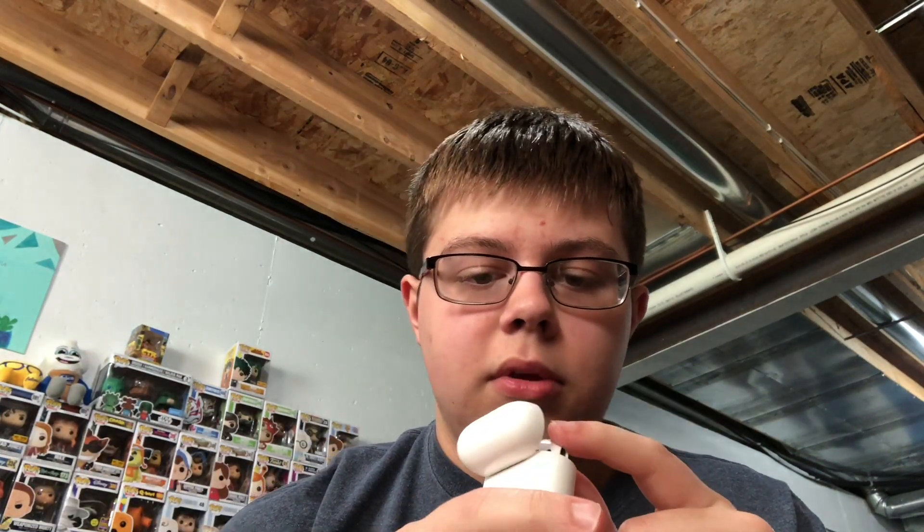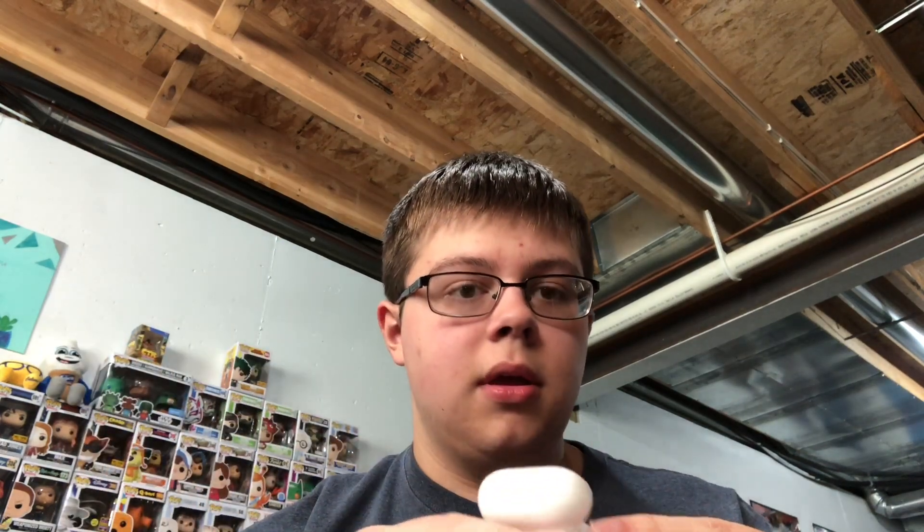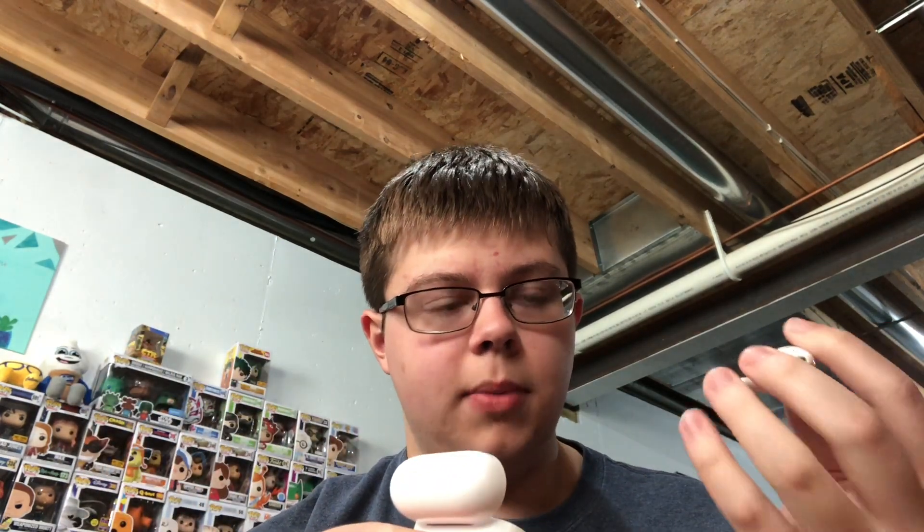Just a normal charging case — just flick it open, it's got a magnetic seal to keep them shut, a little light indicator on the inside. When they're charging it'll show orange. All you have to do for your phone is open this up right by it and it'll show your battery. You can just literally pop them out, they're magnetic.